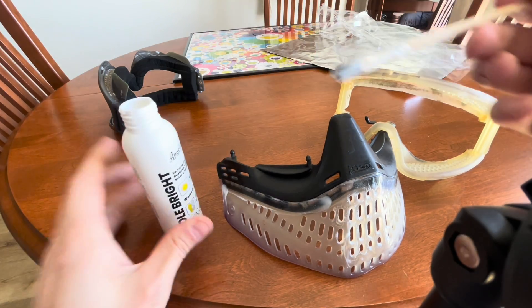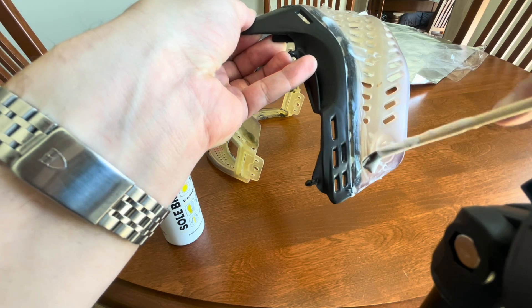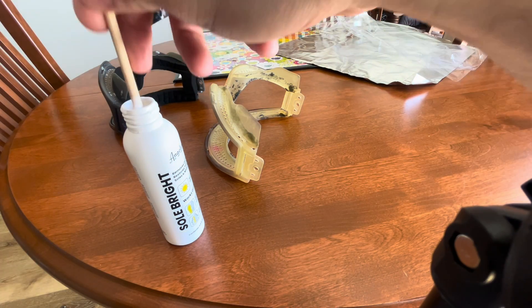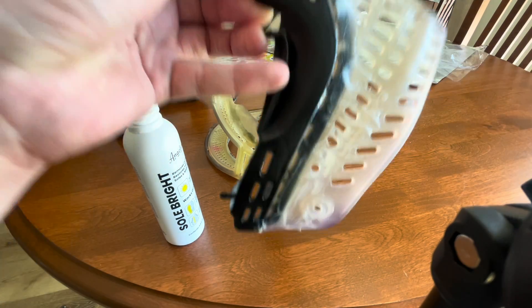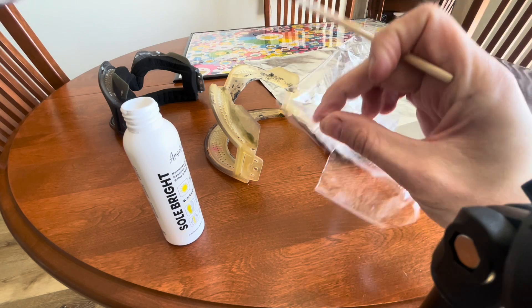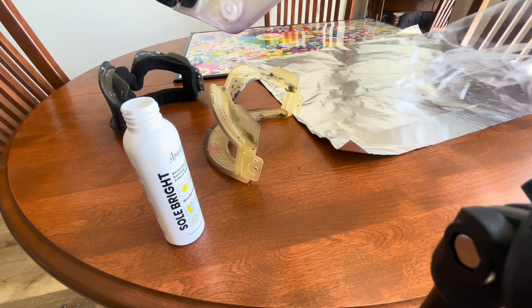I'm gonna show you — it's super easy. You literally just take this stuff and paint it on all over the clear parts, and you use a lot of it. Just put it on and cover the parts. Then I'll show progress shots after you get it all painted.